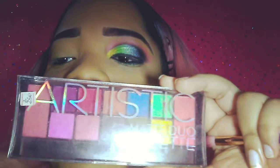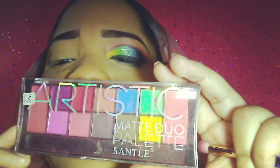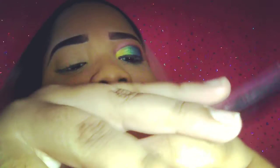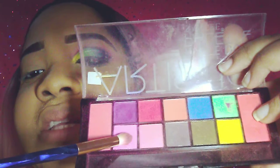I have set my eyes with my Kipomi Loggi banana powder. The first eyeshadow palette I'll be using is my Artistic Matte Duo palette from Santi, and I'm gonna use a mixture of this peach and this pink into my crease.